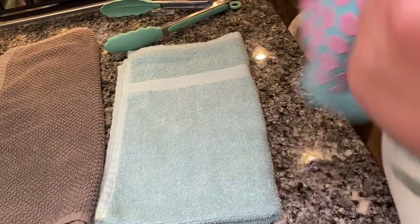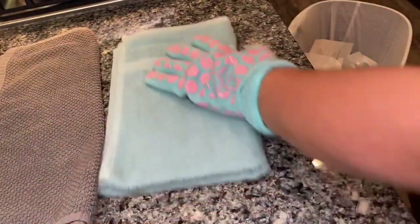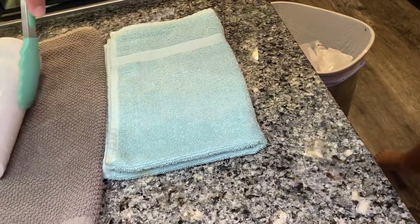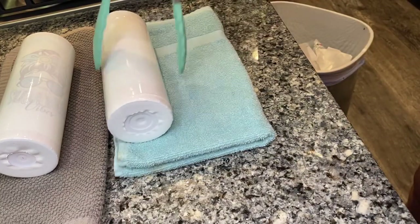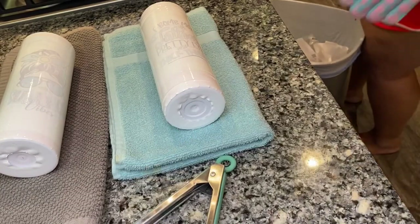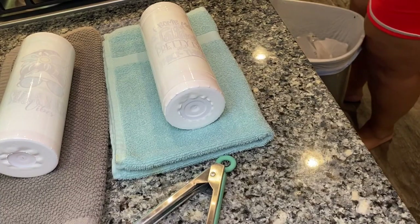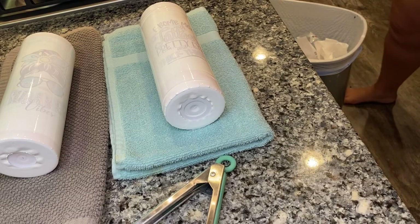Five and a half minutes are up. I'm going to grab these two tumblers out using heat gloves. I forgot to mention — I turn my exhaust fan on too, because they say the fumes from this process are toxic, so just a heads up. I've got those out; I'm putting my other ones in and setting the timer again.